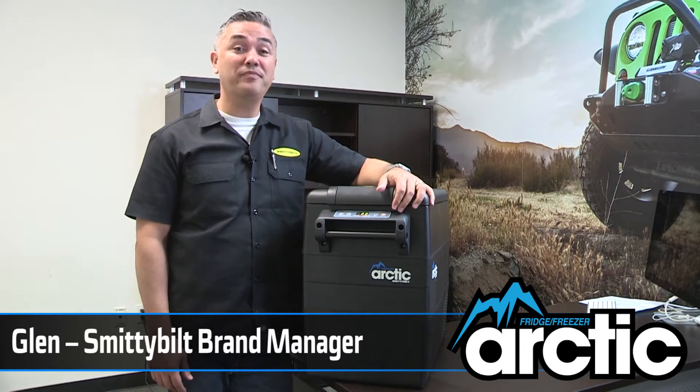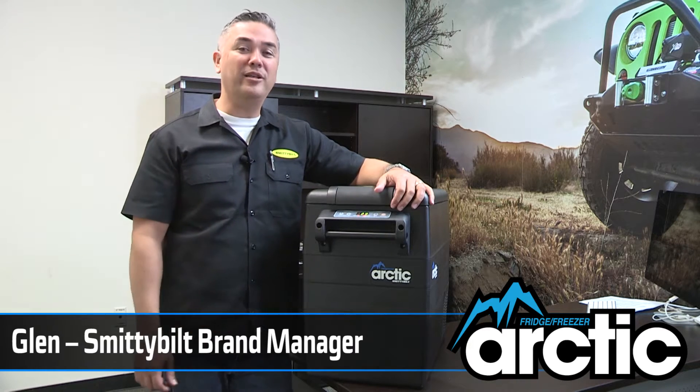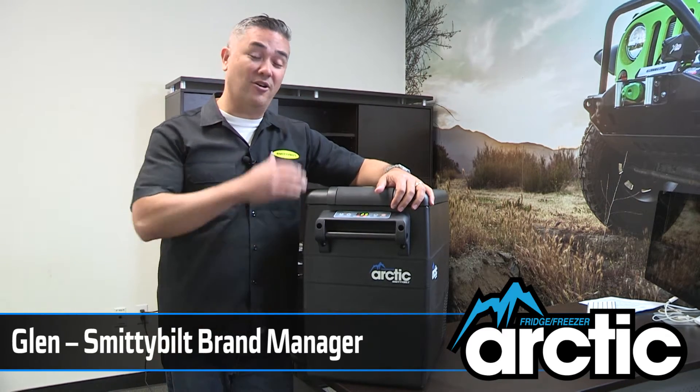Hey, how are you doing? I'm Glenn with Smittybilt. Got a quick question for you. What's better than on a long hot day of wheeling than at the end enjoying a cold drink and a cool sandwich? We have the solution for you and that solution is our Arctic fridge.